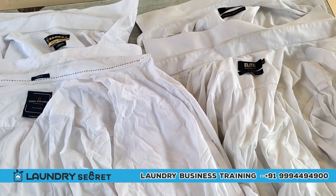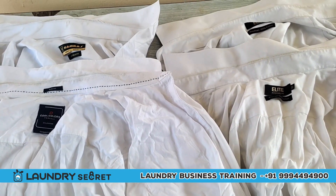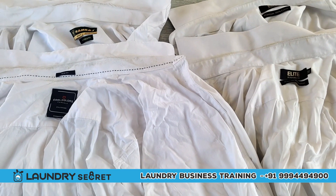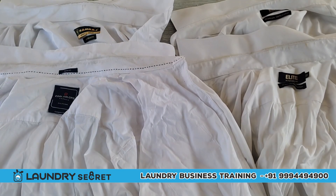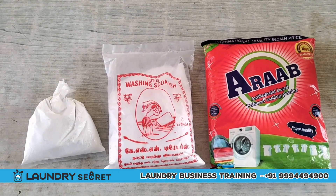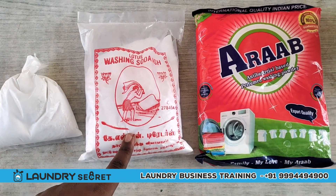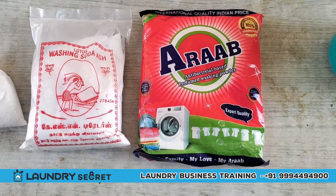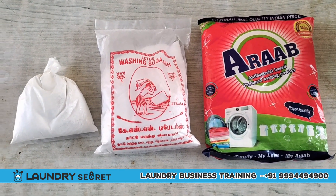We will take a clean wash. Let's take the wash. We will take the bleach powder, soda, and detergent.